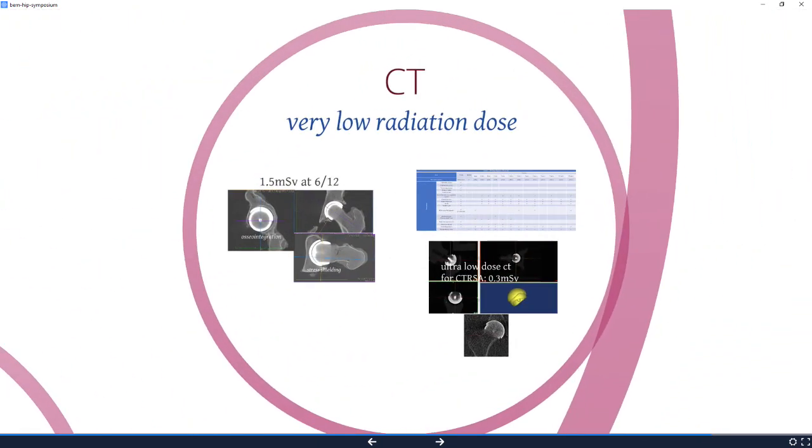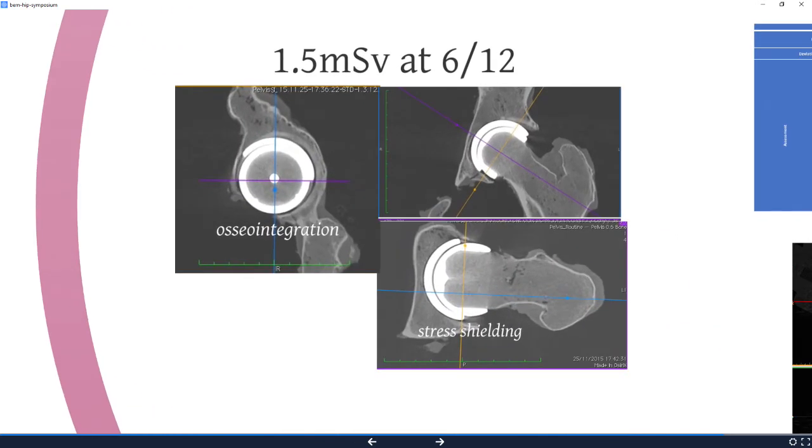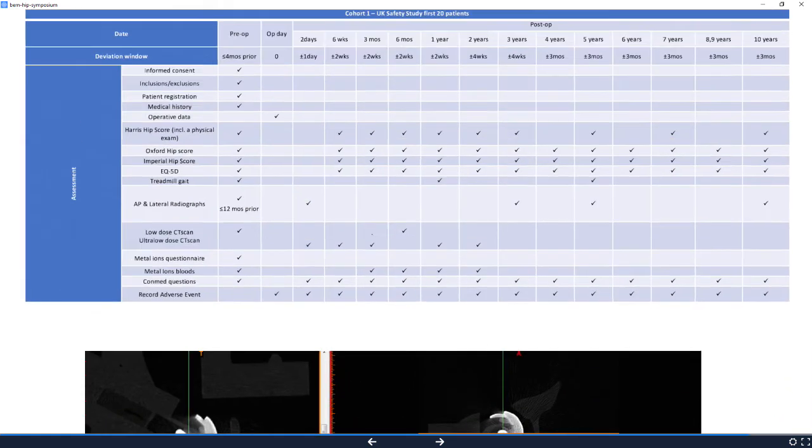We're also doing CT with a very low dose. At six months post-op we're using 1.5 millisieverts, and that will let us look inside. This is obviously a cadaver, as you can see, but at six months post-op we're going to be doing this on the patients to see what's happening to the bone inside — that'll be really interesting. At six weeks and three months we're doing very low dose for the CTRSA, and that's also an interesting part of the project.